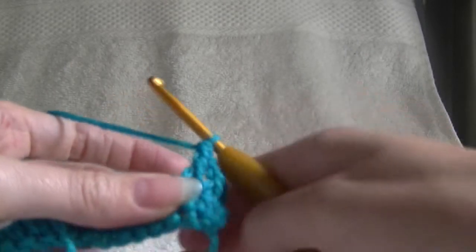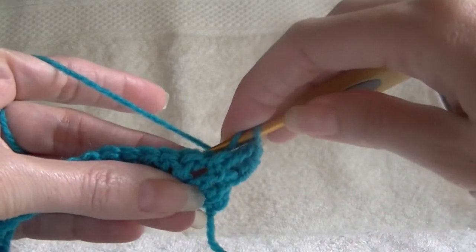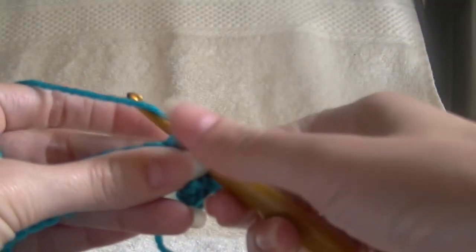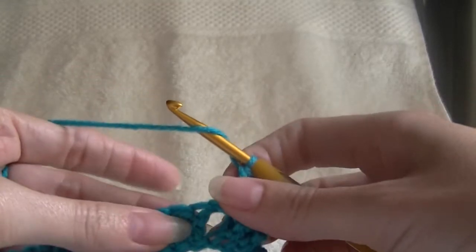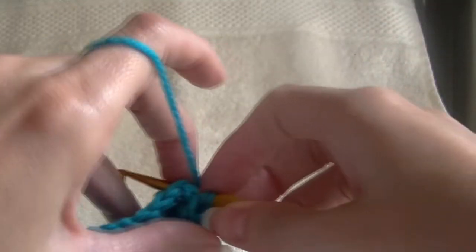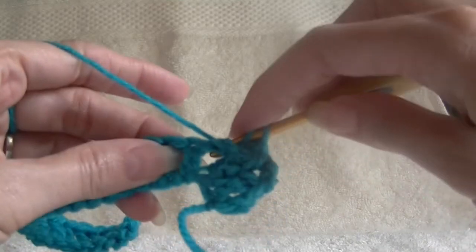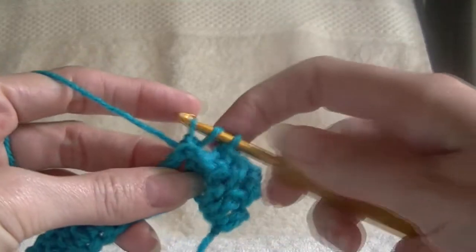Now the next 3 stitches, we are going to work into the back of our piece. So yarning over, going around the back of our work, into the space before the stitch, over the top, into the next space, and then working our stitch as normal. Yarning over, going around the back, to the gap, over the stitch, into the next gap, and then working it normally. Next one around the back as well — so going around the back of our work, into the gap, over the stitch, into the next gap, working as normal.